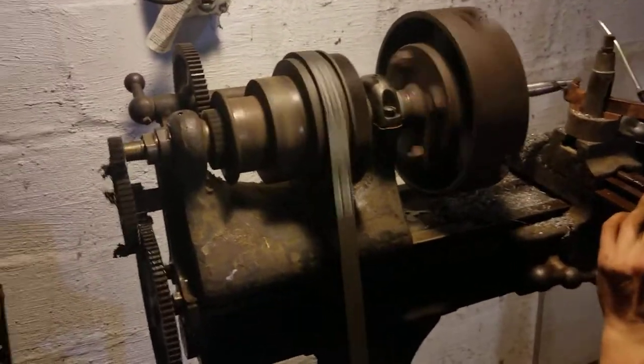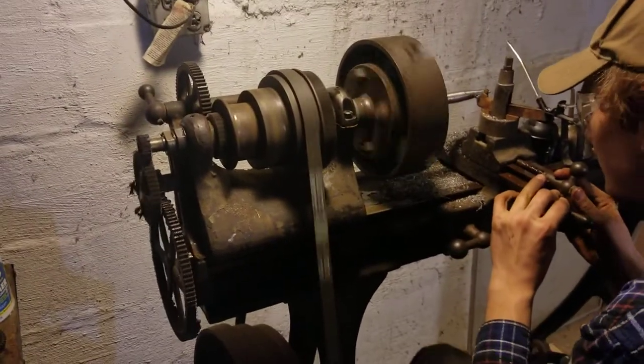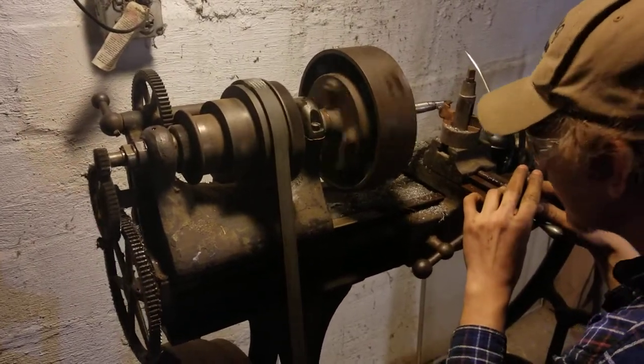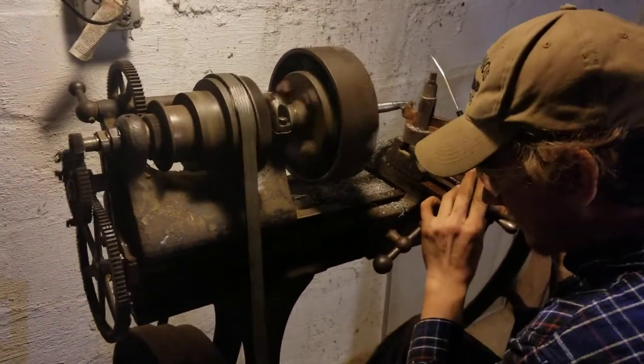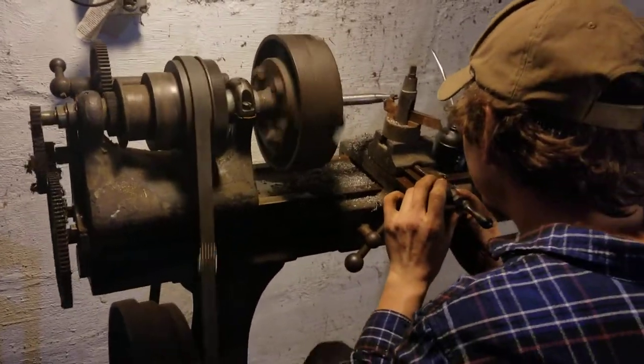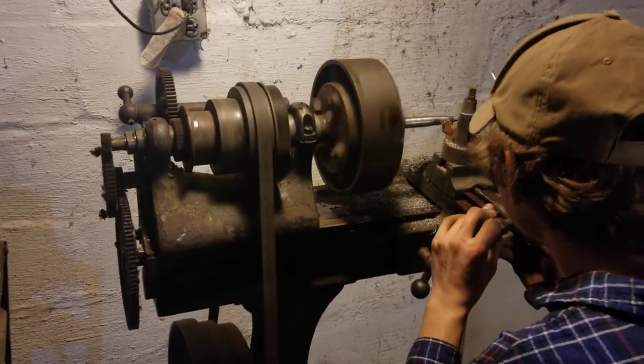Down here on the leg there's a brass plate that has all the different settings for what gear to put where, and it tells you what threads you're cutting. I took my flashlight out trying to find the date on the lathe — I didn't find the date, but I found that little brass plate.